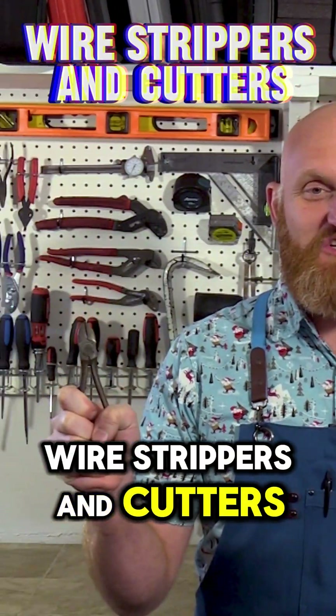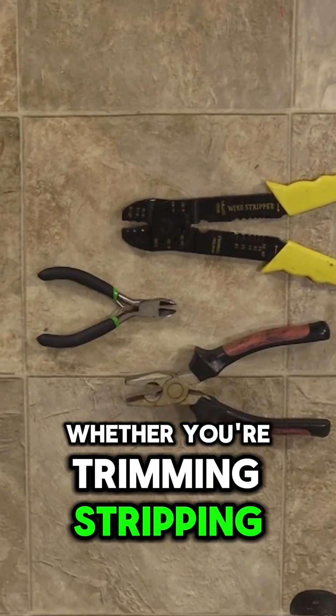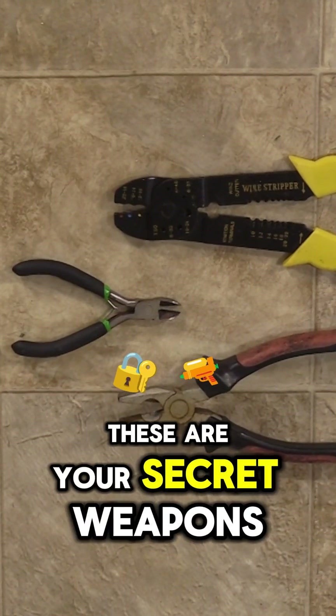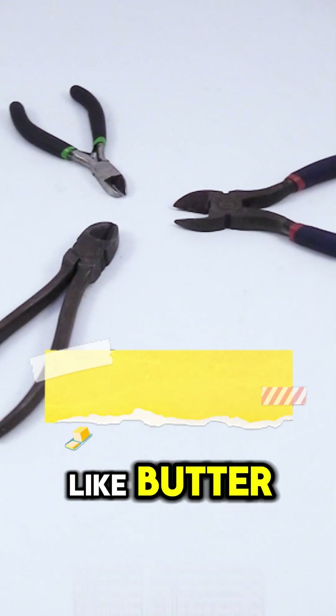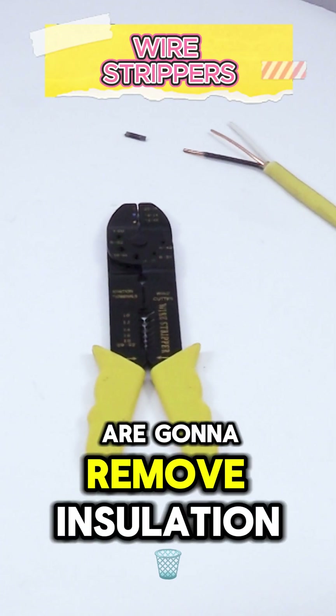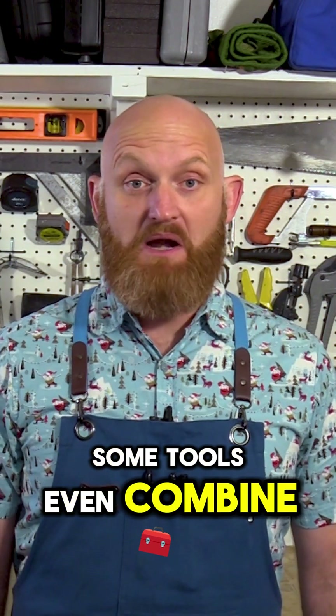Wire strippers and cutters — your power tools for precision wiring. Whether you're trimming, stripping, or shaping, these are your secret weapons. Those wire cutters are going to snip through wire like butter, and those wire strippers are going to remove insulation without damaging the inside wires. Some tools even combine both features.